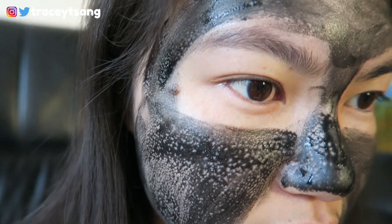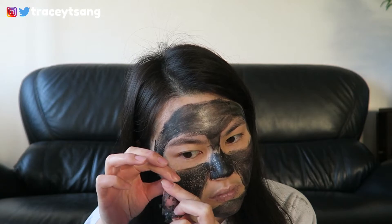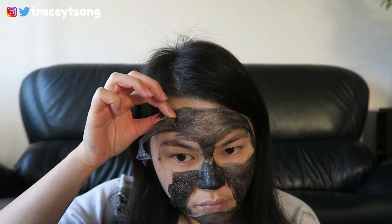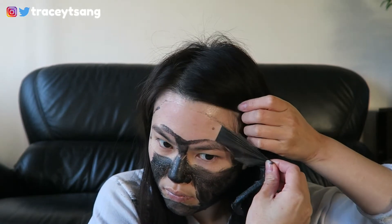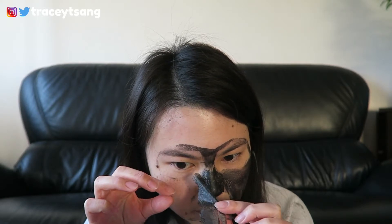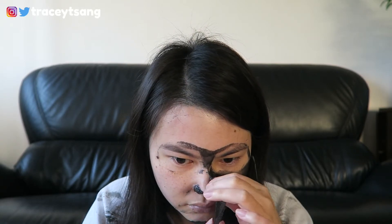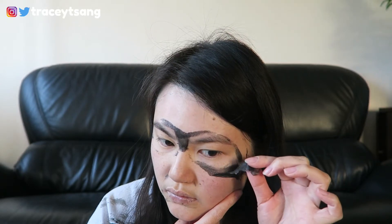When you peel this off, there is no way to peel it off in one full piece — it definitely comes off in different parts. It does hurt really bad, especially for those of you with sensitive skin. It will possibly highly irritate your skin, as it did for me since my skin is actually really sensitive. I definitely do not suggest anyone with sensitive skin to try this product.